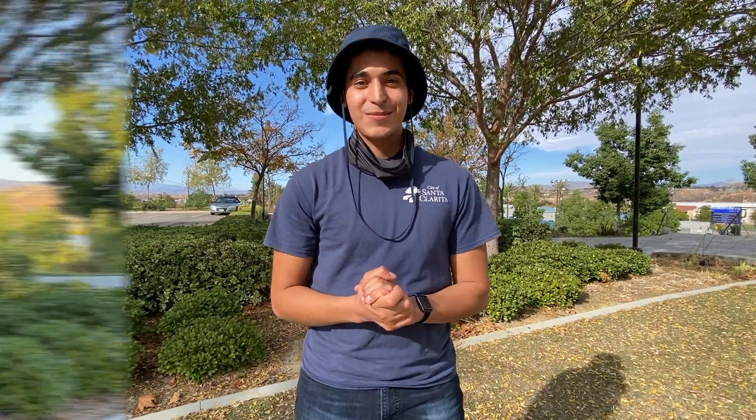Now that we're all warmed up, let's talk about the game: Foam Ball Circus. Foam Ball Circus is a great activity that helps you practice your accuracy. For this activity, you'll need a foam ball and a hula hoop.